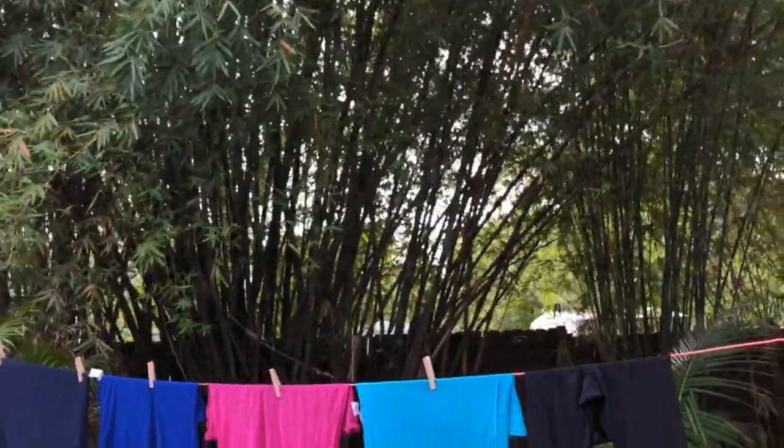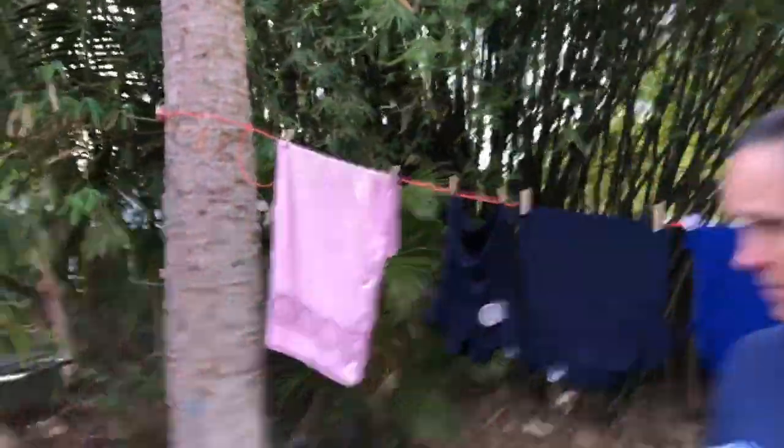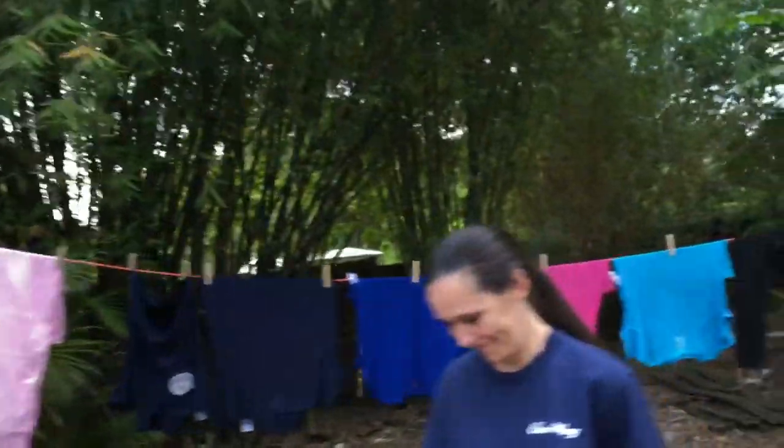What's up Lydia? We're doing a video about how to hang clothes on a clothesline. Is there anything you would like to say, Lydia? No? Okay, all right.